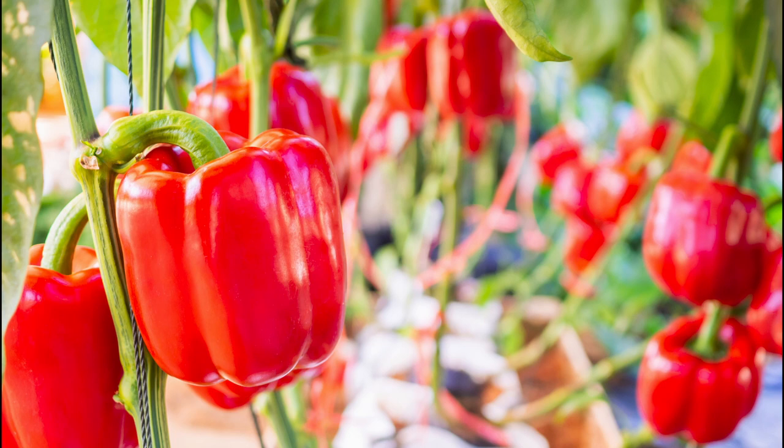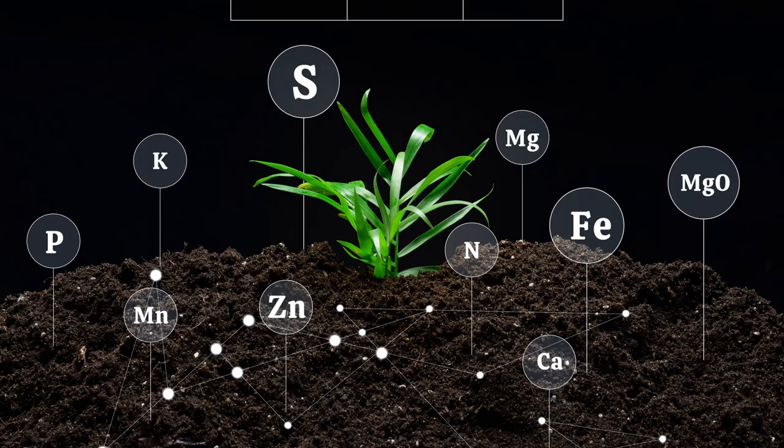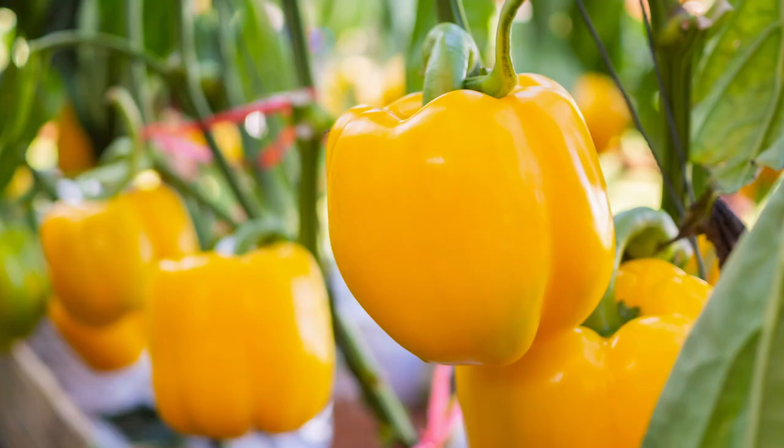One of the key benefits of hydroponics is that it allows growers to closely monitor and adjust the nutrient levels in the water, ensuring that the plants receive the precise amount of nutrients they need at all times. This can result in healthier plants, as well as peppers that are more flavorful and nutritious.